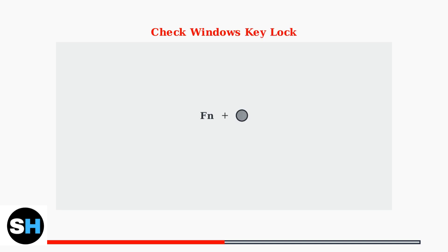Sometimes the issue is simpler than you think. The Windows key might be accidentally disabled by the Winlock feature. Try pressing Function plus Windows key, or Function plus F12, depending on your keyboard model.